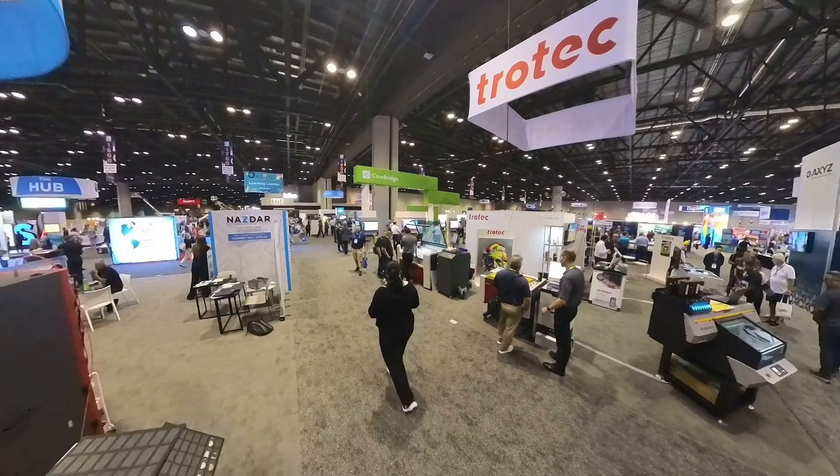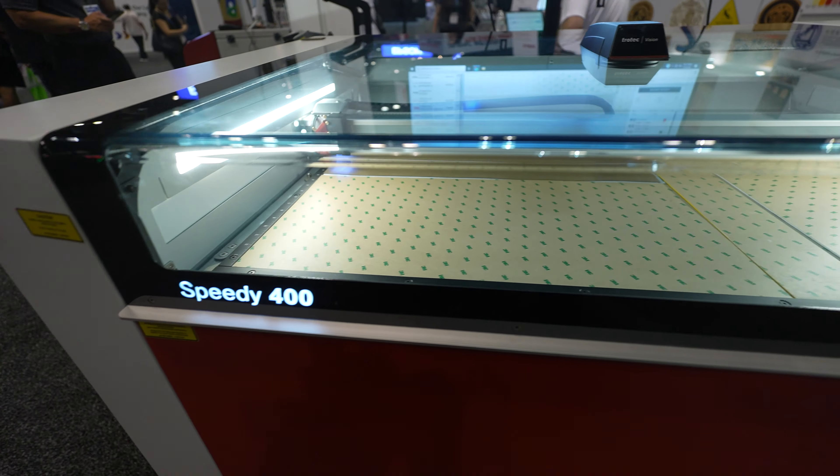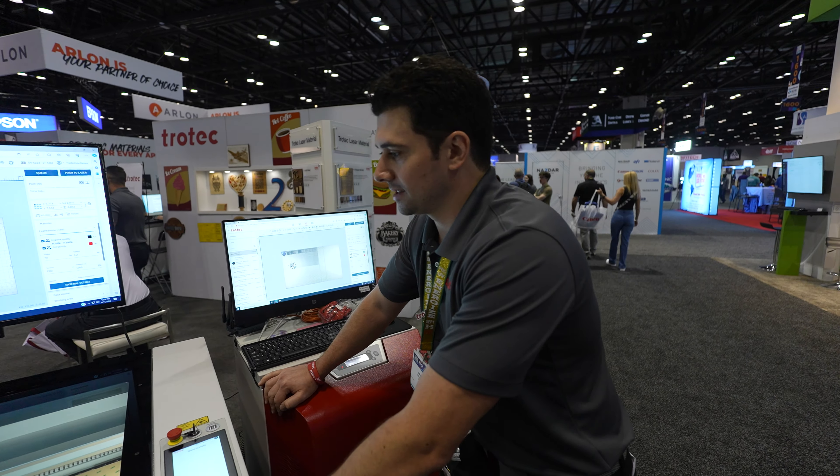Look at the size of this machine — and this is not the biggest one here. That's a printer. Craziness.